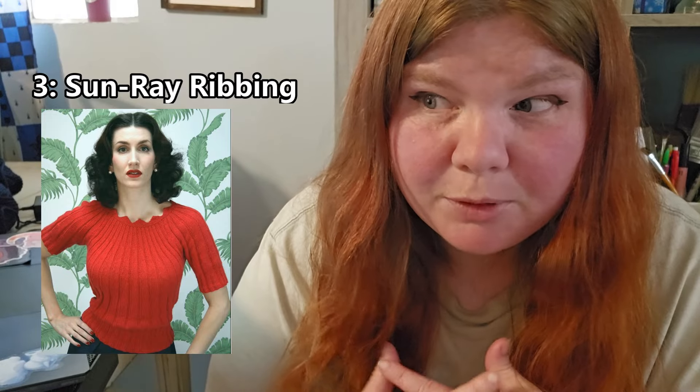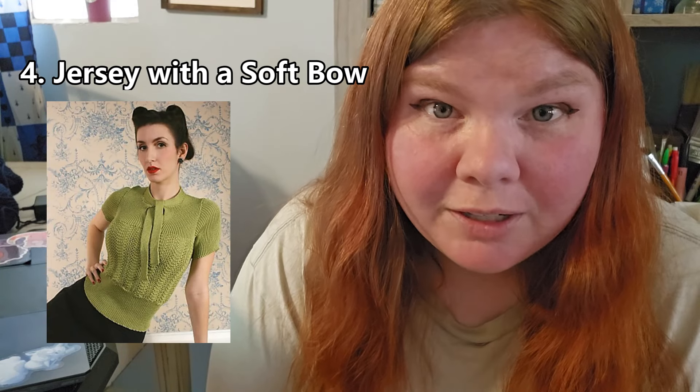Number three — the neckline is just really fun. It has this spiky neckline, and it's called Sun-Ray Ribbing. It has the most beautiful, fun, pretty spiky neckline and I think that's just so much fun. I also really love the bright red coloring of their example piece. I think this pattern would be so much fun to knit, and I really like it in that red color.